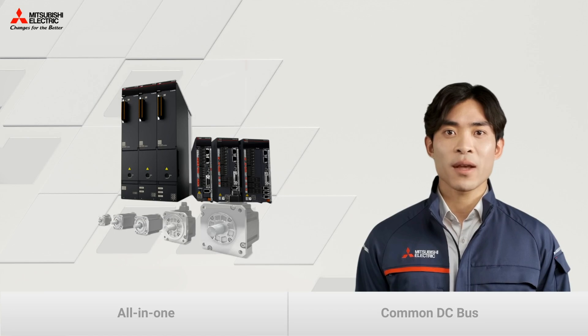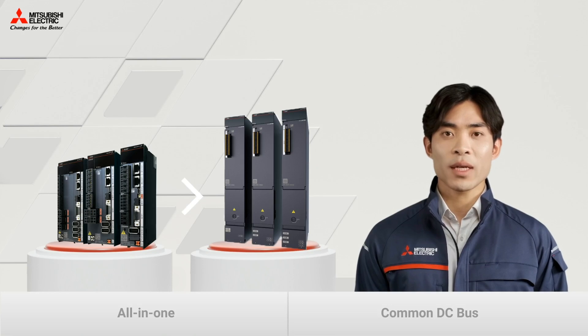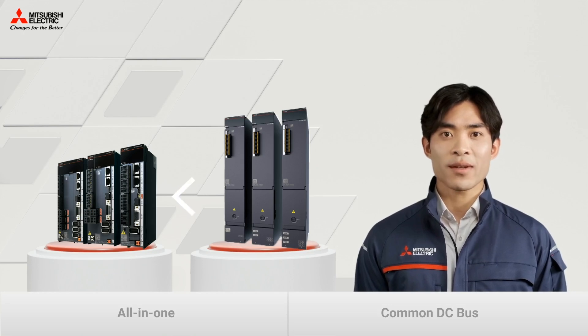Step number one — let's have a look at all components in this product portfolio. The choice of servo amplifiers is pretty simple. It's all down to the size of your machine.